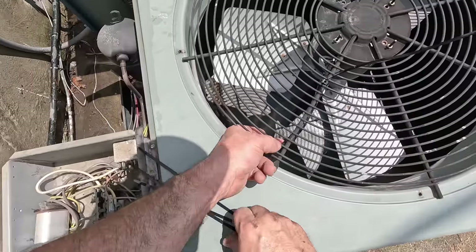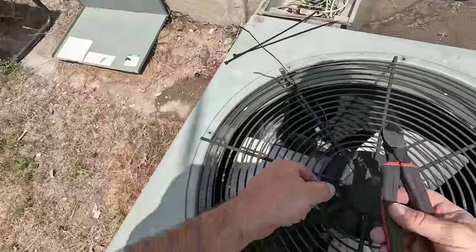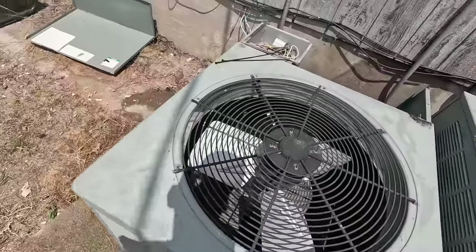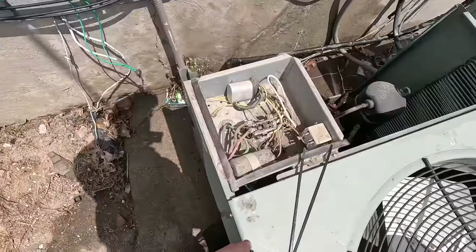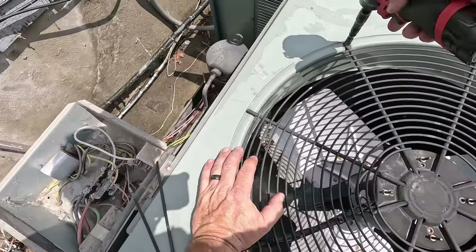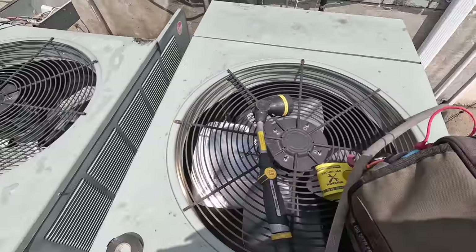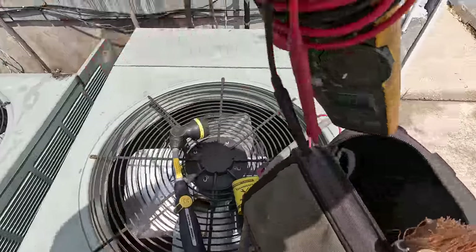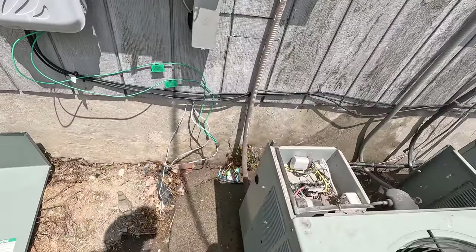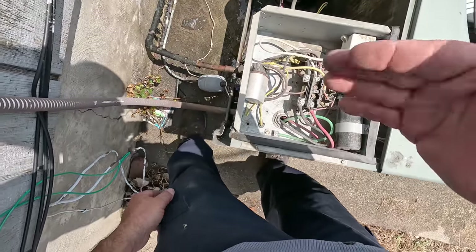That'll help keep it from falling down in the fan. Sometimes you just gotta make do with what you've got. Not everybody lives in Beverly Hills with loads of money to buy brand new units. The contactor's a little dirty — I'm not going to go overboard making everything perfect just because you'll get asked why you did this or that. I can just feel it — if the compressor's pulling high amps, what are you going to do about it?